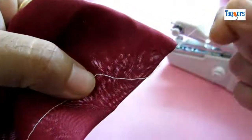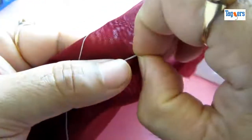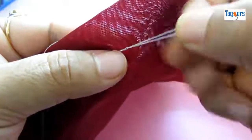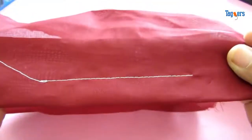What you need to do is pull the thread towards the back. You can see the stitch here — pull it off to the other side, and this is how it locks it up. You can see the stitch — it's quite decent. This is how the stitch will look like.